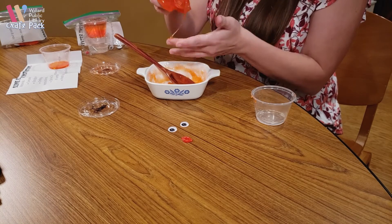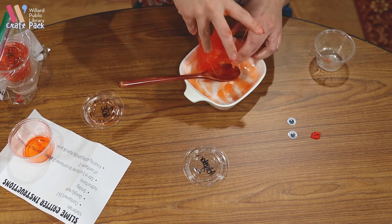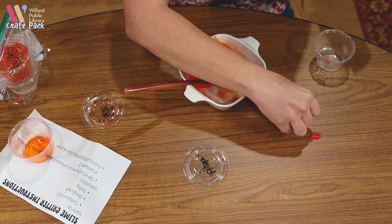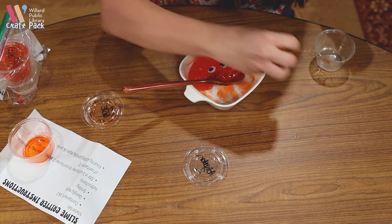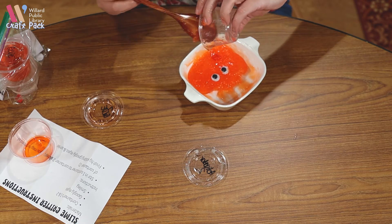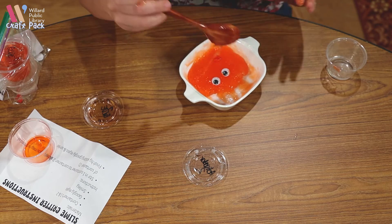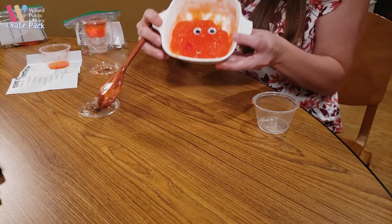You can see it's a little bit sticky. We're going to add our eyes and our mouth — and now we have a slime friend! Here is your new slime friend.